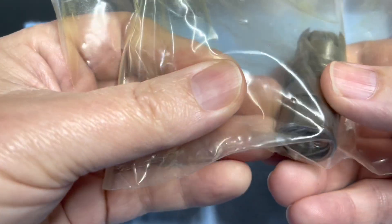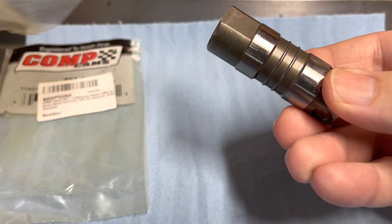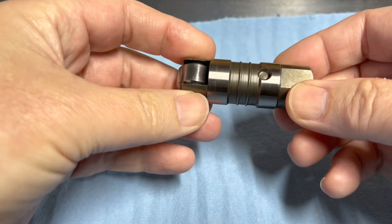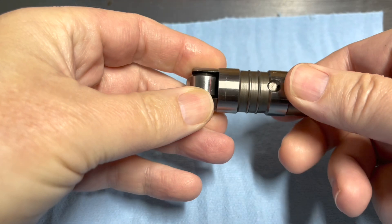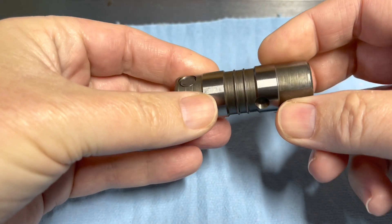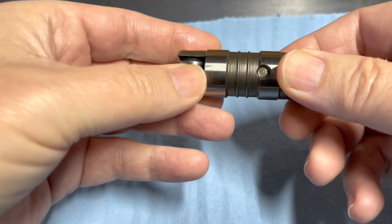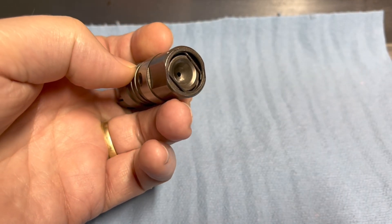I'm just going to take it apart to see if I can see anything goofy in there. I don't know why it was tapping, and I'm not really sure how these are supposed to look inside. It's got a little oil on it, but there shouldn't be any oil inside because it wasn't flowing any. This is exactly like I took it out of the car — I just wiped it off a little bit and dropped it right in that bag. Let's see what we can do to get this apart.